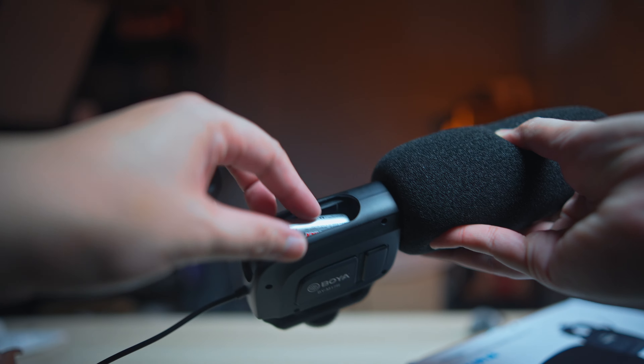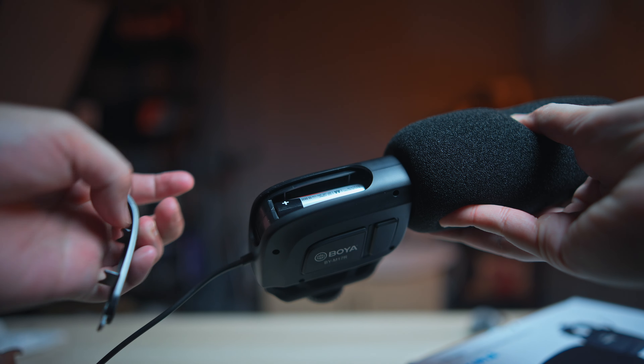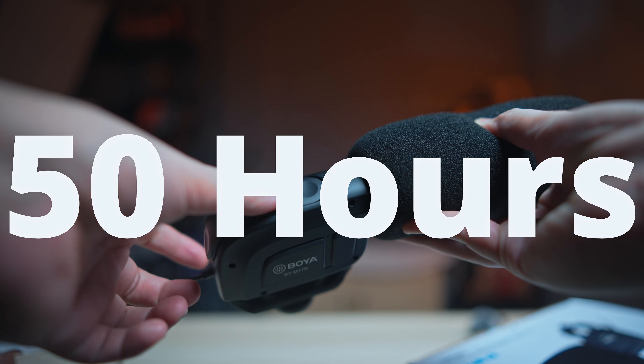This microphone is powered by one AA-sized battery and it is rated for around 50 hours — probably if you're using an Energizer or Duracell, those high-powered battery types. But that's not the reason why we are here. We are here to see if the quality is up to the standards of everyone on the internet, so let me fix my cable management and let's hear what this microphone sounds like.